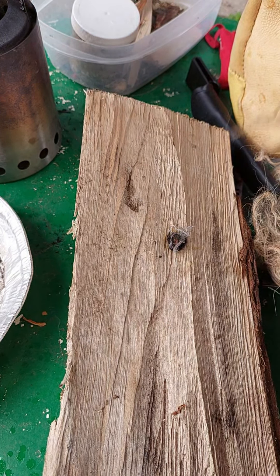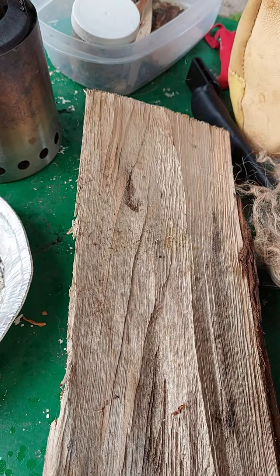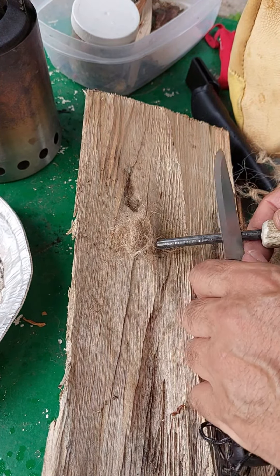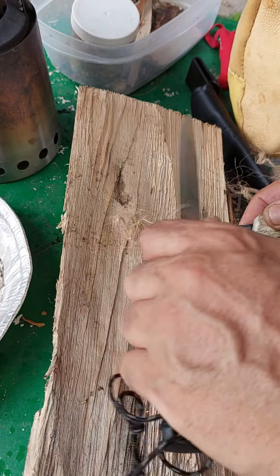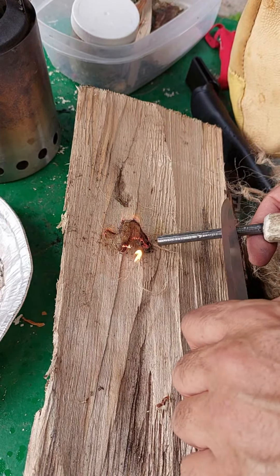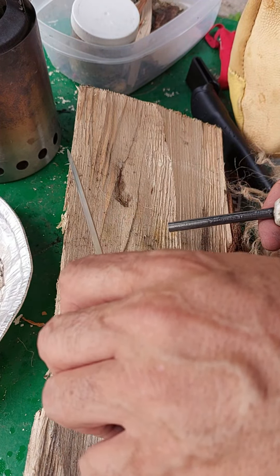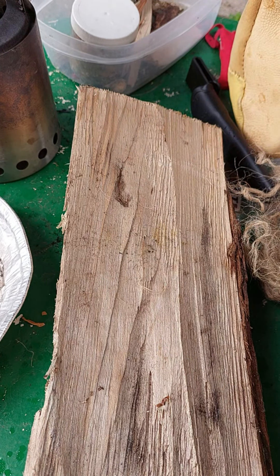We're going to go into another technique called the push technique. What I'm doing is holding my knife against the ferro rod and pushing. It works nicely. The problem with that is sometimes you'll hit it and accidentally flick the tinder away, so you have to be aware of that with the push technique.